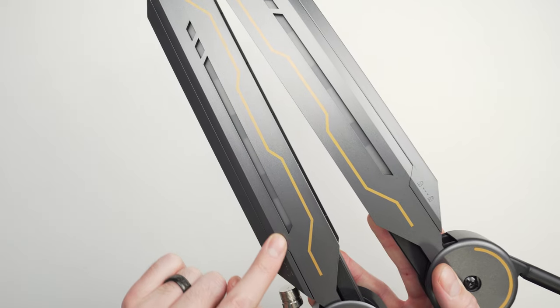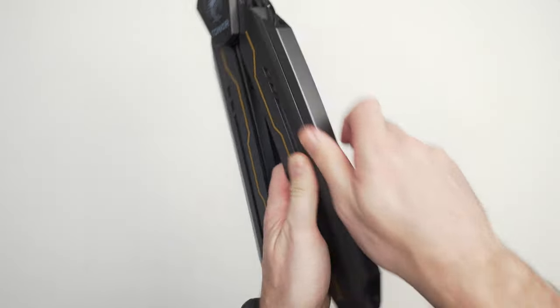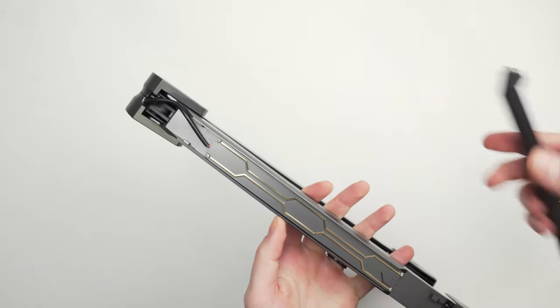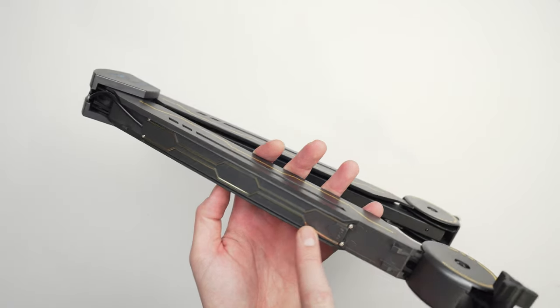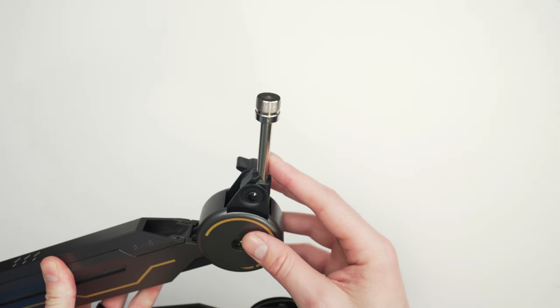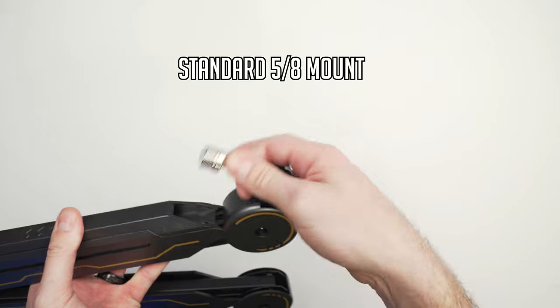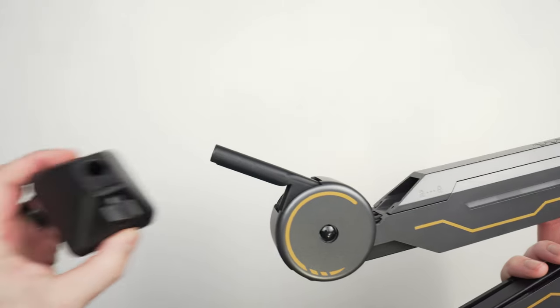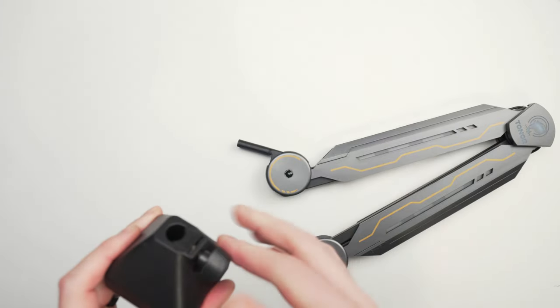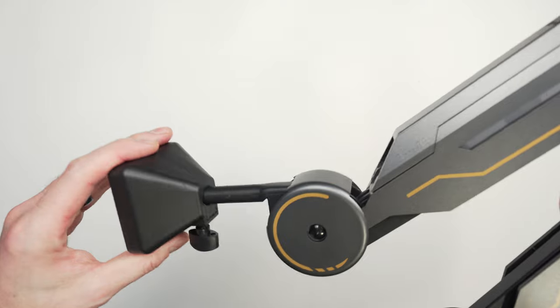On the bottom of the arm is Tonor's usual mounting peg that you insert into the base when mounting to your desk. On the top part of each section there's a lock and unlock icon indicating how to remove the cable management covers — you simply pull back on the plastic and it pops off, revealing the channel where you can route your cables. Toward the front of the arm you have the microphone mount, which looks very sturdy with plenty of adjustment, and it comes with the standard 5/8 screw mount so basically every microphone out there should be able to go on this arm. Most mics also come with an adapter if needed.